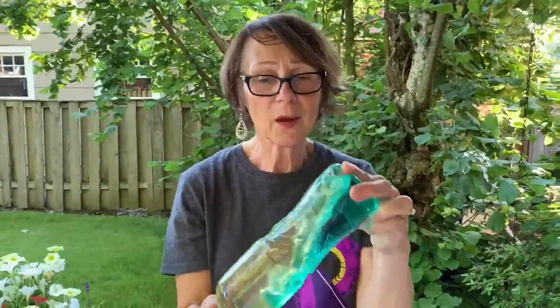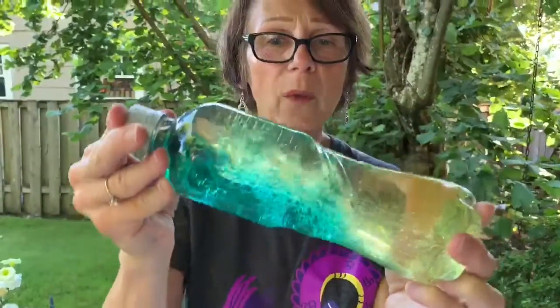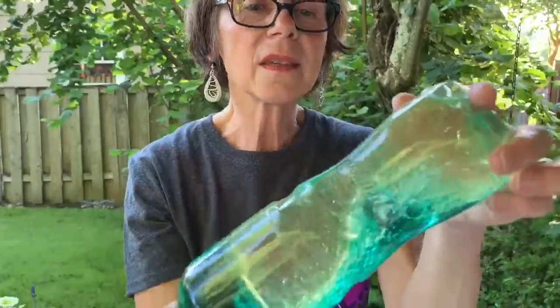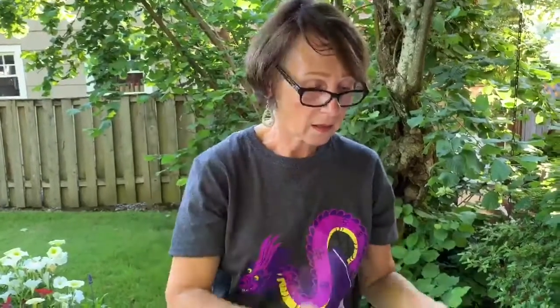But this one was my favorite — it's supposed to be the ocean. Doesn't that look like the waves crashing on a beach with foamy water? Look at the bubbles. This is a water bottle that I filled about a third of the way up with plain tap water, then add your food coloring and mix it well, and then I filled the rest with just plain old vegetable oil.